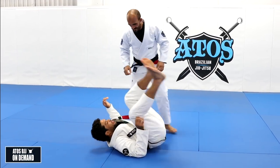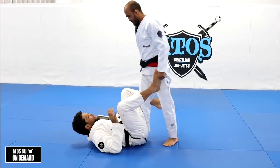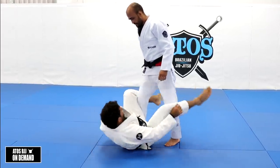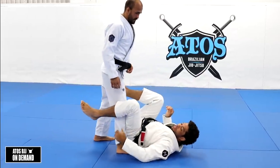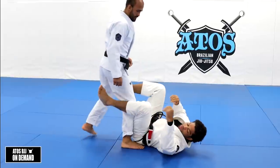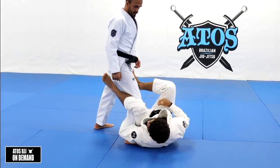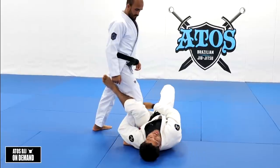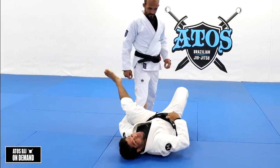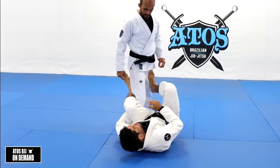We're going to start with De La Riva Guard. There are different ways for you to play De La Riva. You can grab the pants on this side, or you can grab the ankle. You can go closer, putting your bicep right around his leg. Your arm goes around his leg, and your hand is going to be exposed on the side between his legs. You can control the pants here — it's a very good, strong grip.